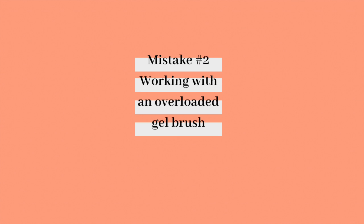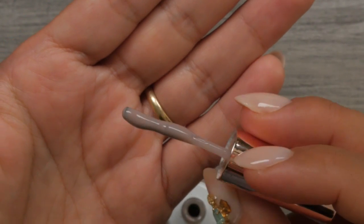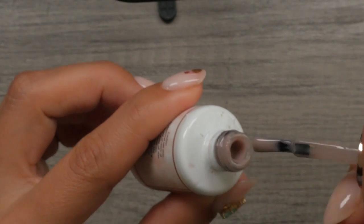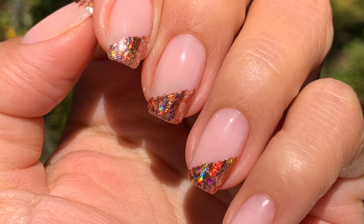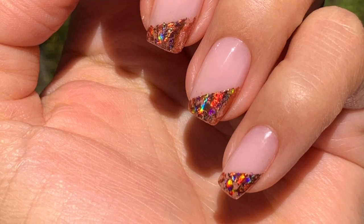Mistake number two: working with an overloaded gel brush. An overloaded gel brush has gel on both sides and feels difficult to work with — it feels like you're brushing gel onto the nail with a mop. This will cause you to apply the structured gel overlay too thick, making your application feel like a bulky fake nail rather than your own natural nails. Your structured gel overlay should feel like an enhancement of your very own natural nails, giving you nearly an instant transformation.